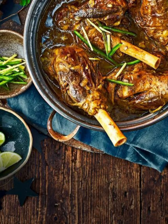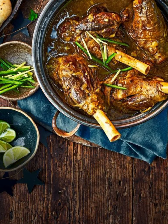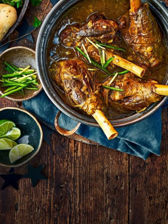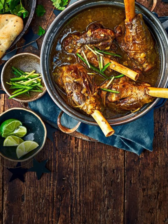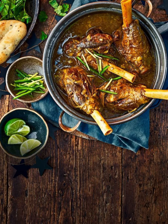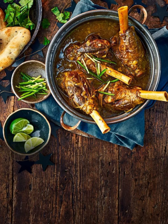Ingredients for the spice mix (tie in muslin cloth or grind): 2 tablespoons coriander seeds, 1 tablespoon cumin seeds, 1 tablespoon fennel seeds, 1 teaspoon black peppercorns, 1 inch cinnamon stick, 4 to 5 green cardamom pods, 6 to 8 cloves, 1 black cardamom pod, 1 bay leaf, half nutmeg (optional), half mace (optional), 2 dried red chilies.